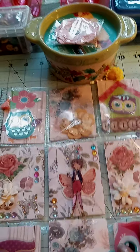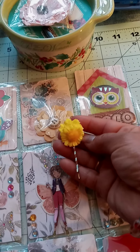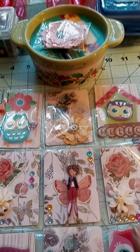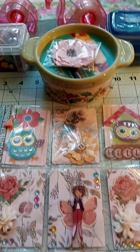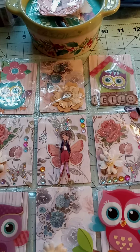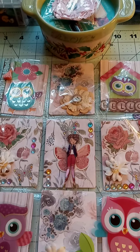Here goes another hairpin that I'm going to send with the sunflowers. As for Kelly, in pocket letters you can add anything that you like. It's not something that has to be specific. This is something that we do for fun, and I personally enjoy doing this.